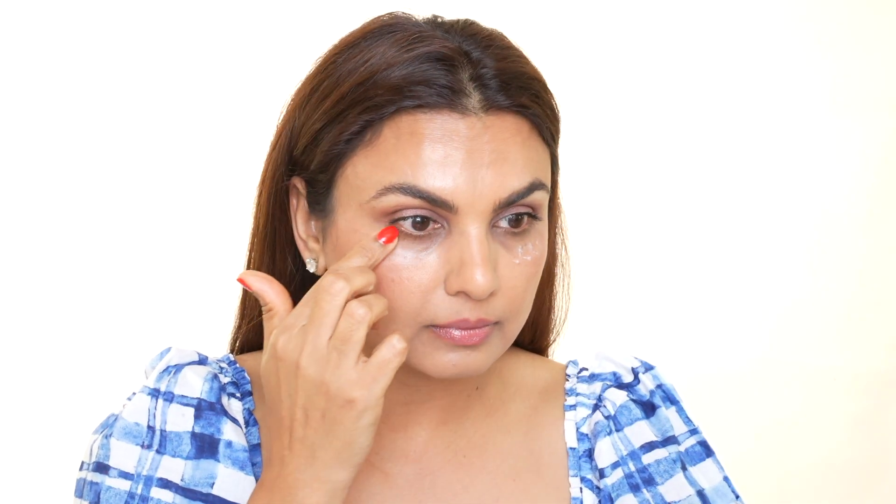First things first, it is so important to apply moisturizer in the under-eye area — it will help prevent your concealer from caking, creasing, or looking really dry in that area. I am using the Charlotte Tilbury Magic Eye Rescue, but you can use any moisturizer you like. I just put in a couple of dots and tap for a few seconds to make sure it's sinking into my skin.